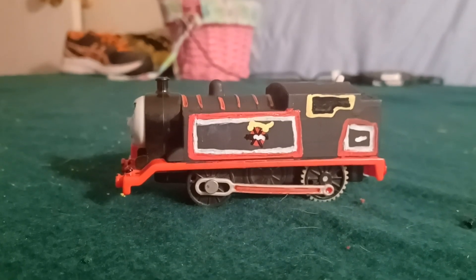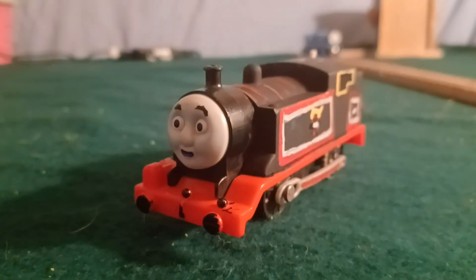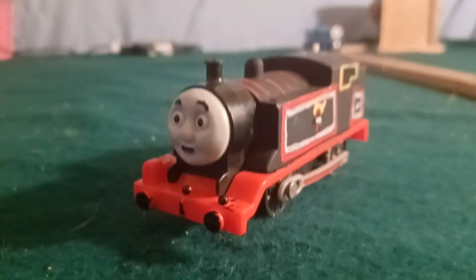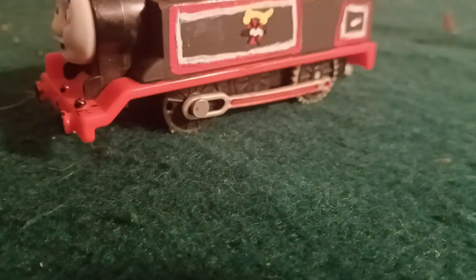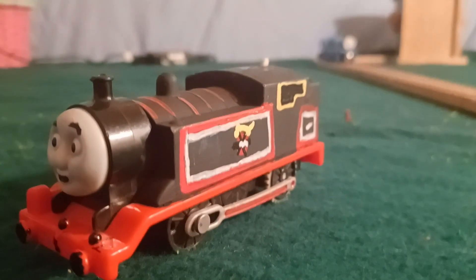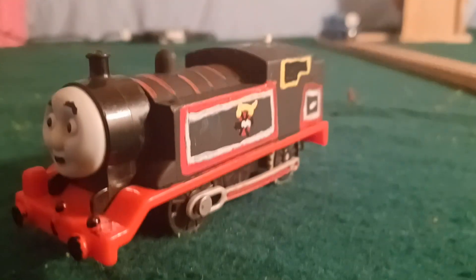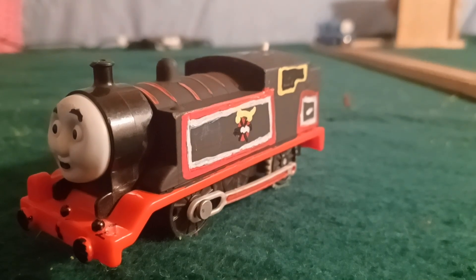So today we have Jinty. I made him using dark acrylic paint, one or two layers, a Thomas body, a James chassis, and paint pens. I used the James chassis because it was a hassle to paint the Thomas wheels, so I decided to use a spare James chassis I had.